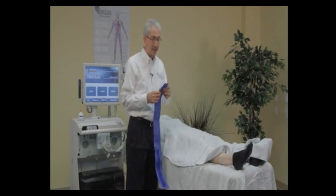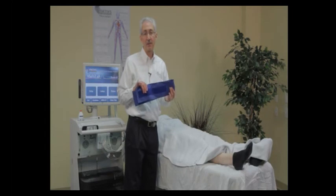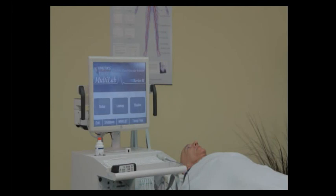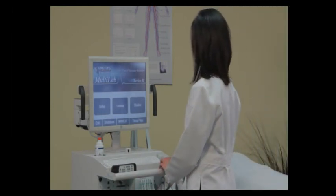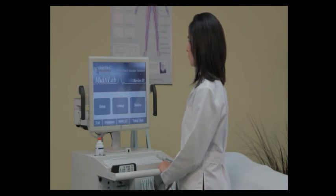None of the cuff sizes I've detailed have any latex in them at all. In this next portion of the video, we're going to be showing how to perform a segmental pressure study with PVR waveforms. PVR stands for Pulse Volume Recording.